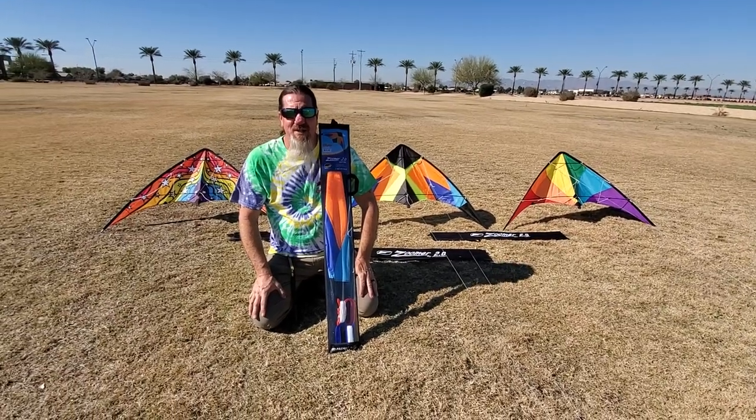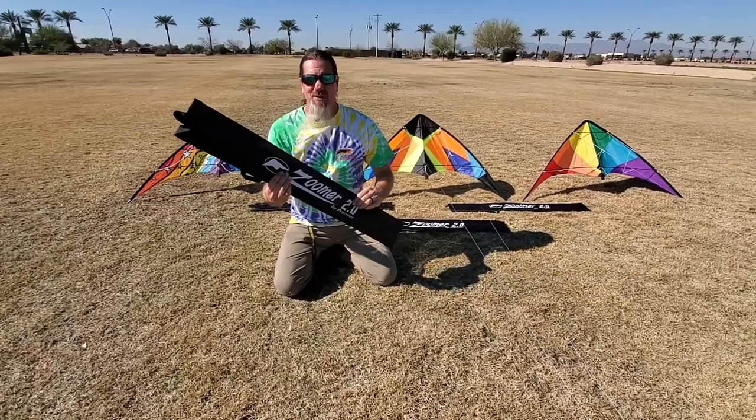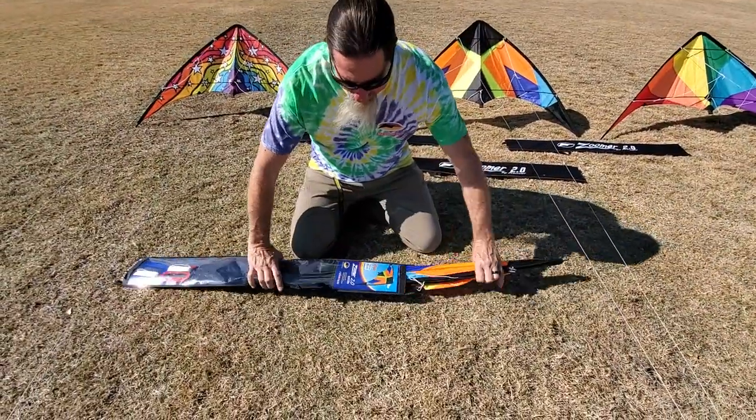Hey folks, Curt and Kendra with My Wind Stuff. Brand new from Premier is the Zoomer 2.0. This is going to be a quick assembly instruction on the Zoomer 2.0 Tropic.